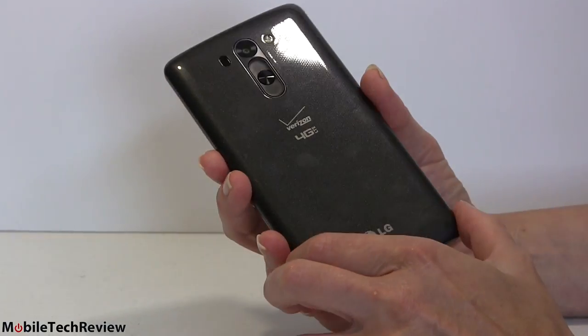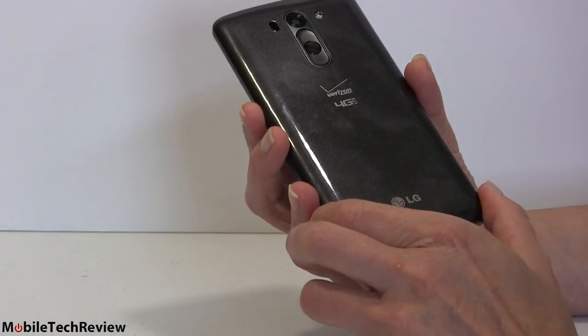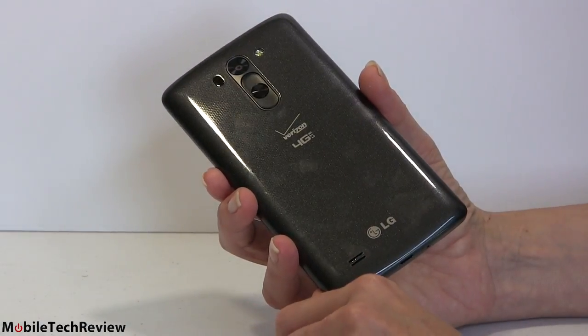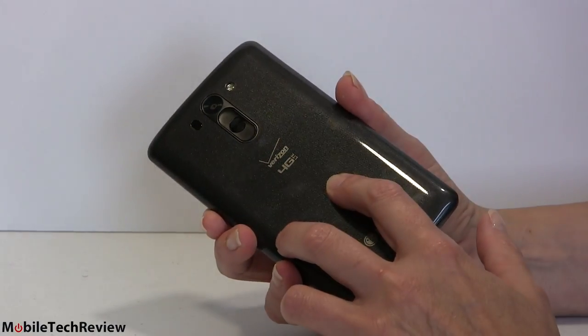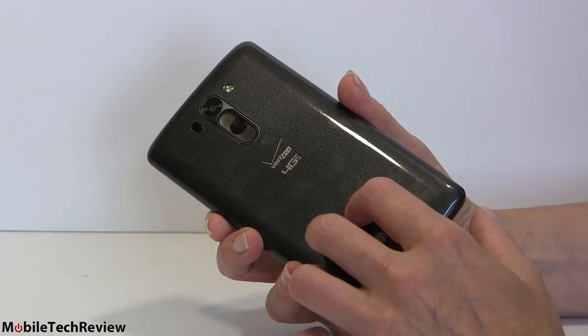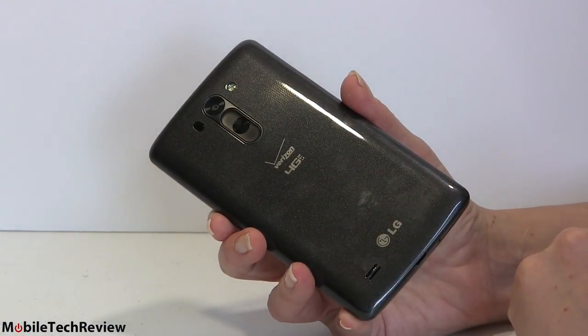Shiny plastic — it says 'I'm plastic,' not trying to fool you at all. You could use it to signal a flare on a sunny day. Other than that, it's $49 on contract, so we can't complain too much.